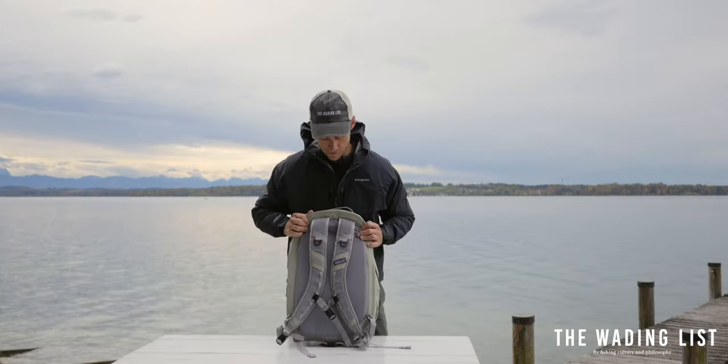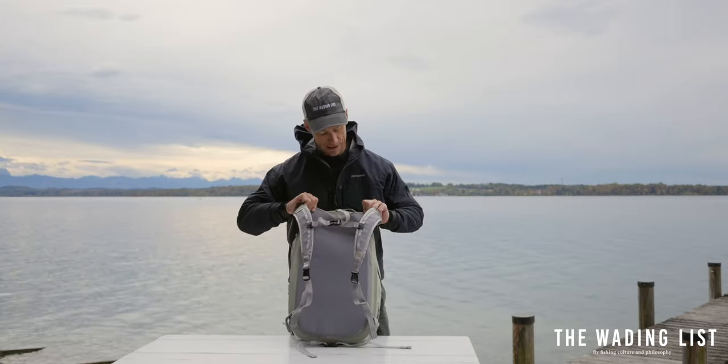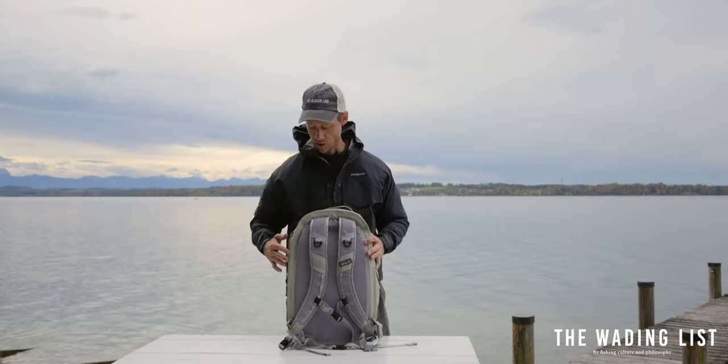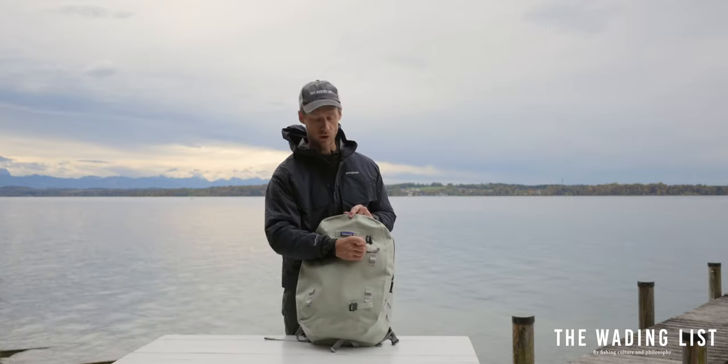On the back it features a nicely padded inside, and it also features padded shoulder straps with some extra chest and waist support. On the outside there are plenty of attachment loops and a rod tube holder.